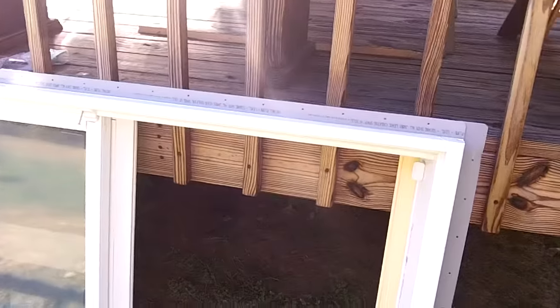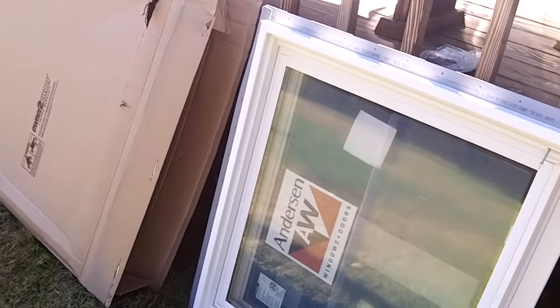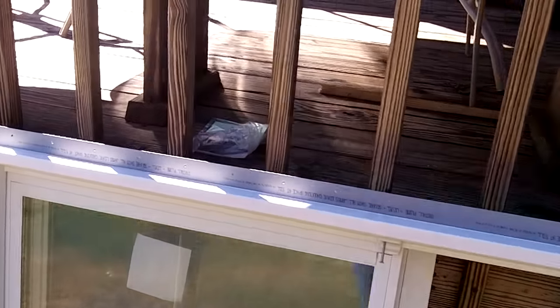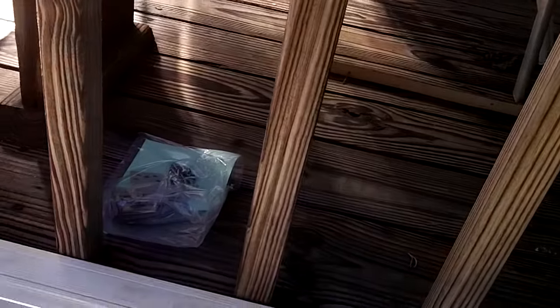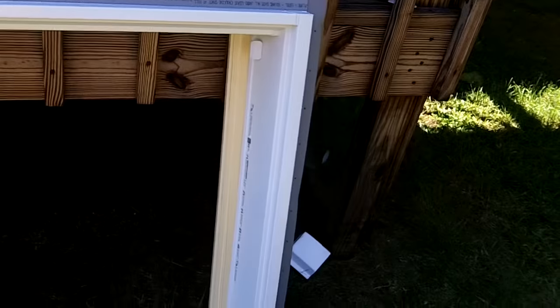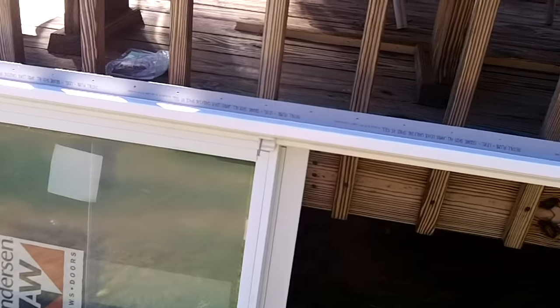Before we go inside, here's the new window we're going to put in - a typical double hung window. This is an impact glass with a pressure drop rating, so we've got some clips we have to put on this one. I just got it out of the box, looked at the rough opening size, measured it up, made sure it all looked good - and it does.